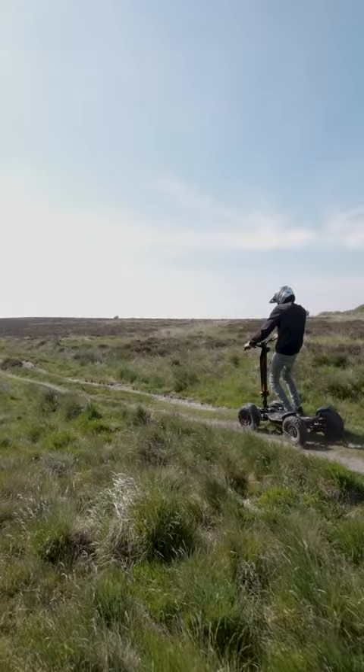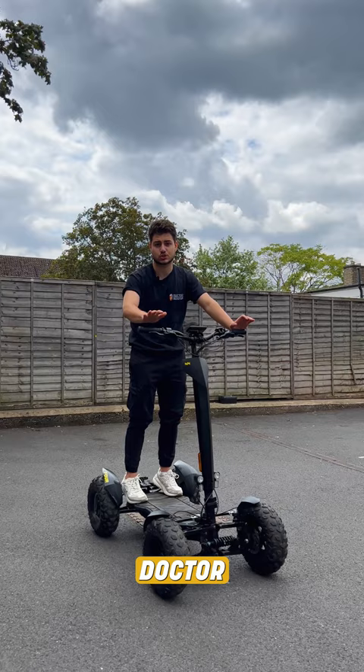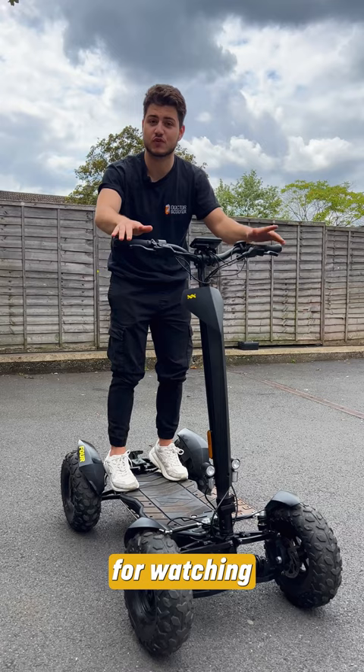I hope you enjoyed our short review on the MIA 4. This product is only available at DrScooter. For more content and reviews like these, follow us at DrScooterUK. Thank you for watching and I'll see you guys later.